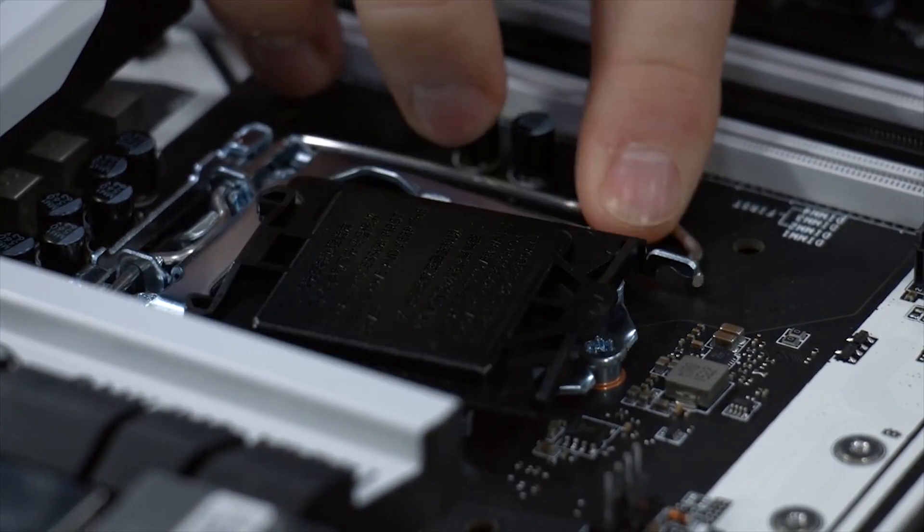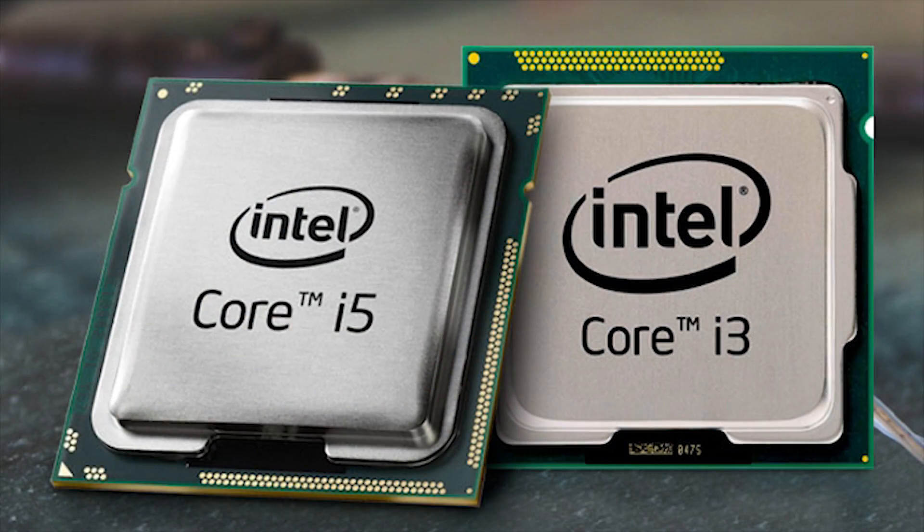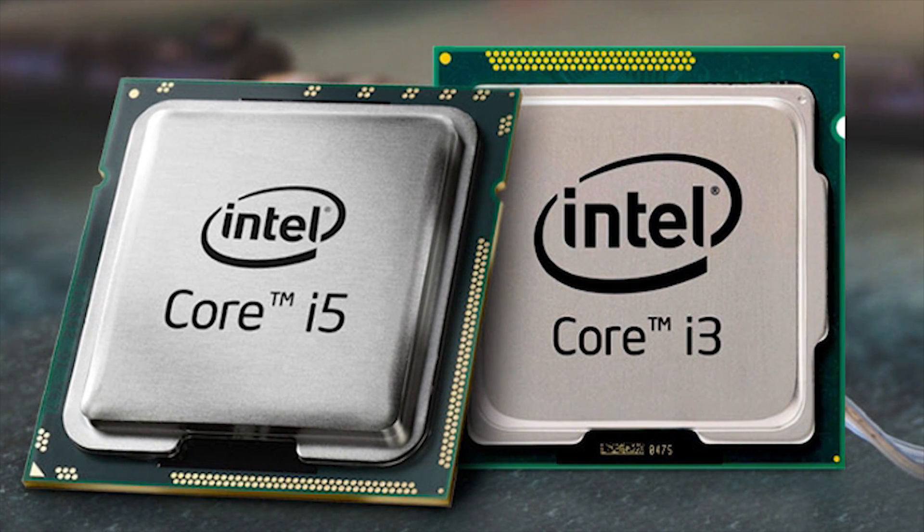The solution? Settling for a modest 2-core, 4-thread CPU, the Intel i3-6100. Stay tuned for a future video featuring this build.